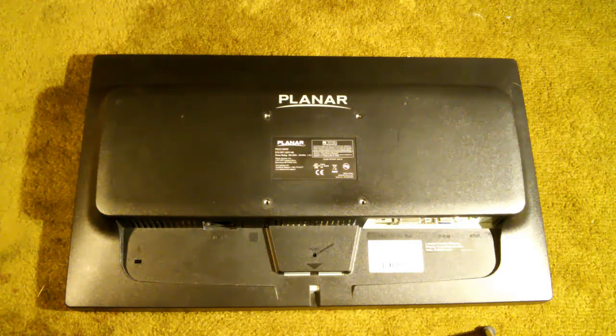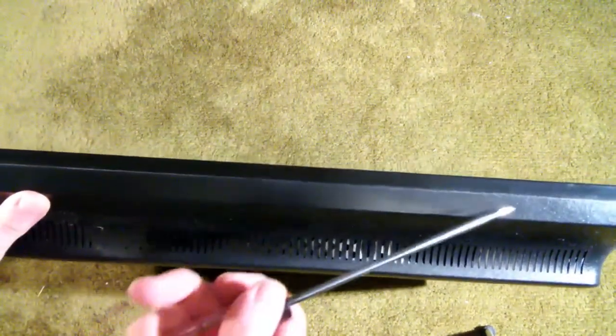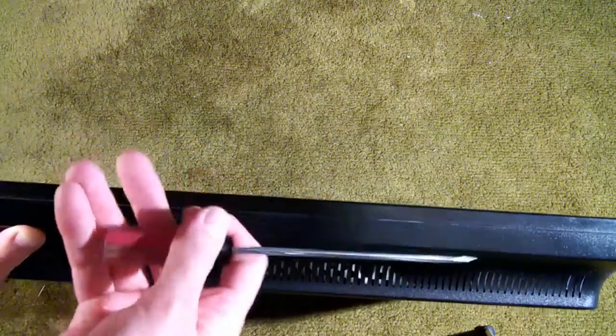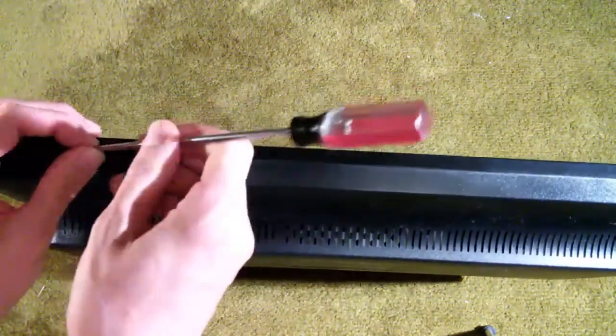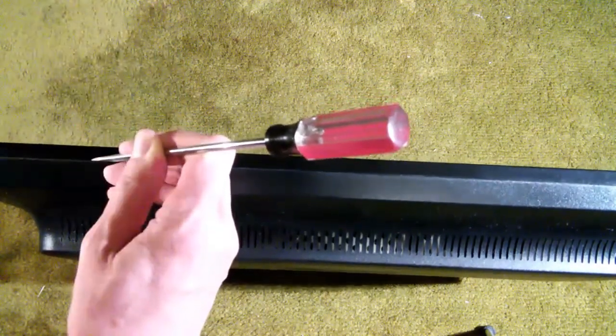It seems that these monitors all fail eventually, so we're going to take it apart and see what's going on. Disassembling the Planar PX2210MW monitor is like almost any other monitor, except there are a few things to keep in mind. The first is that this monitor is snapped together unusually tightly — there's almost no space at all in that seam between the front bezel and the back cover. It's very, very hard to get it started. I have resorted to taking a flathead screwdriver and driving it in with a rubber mallet to get the thing started.